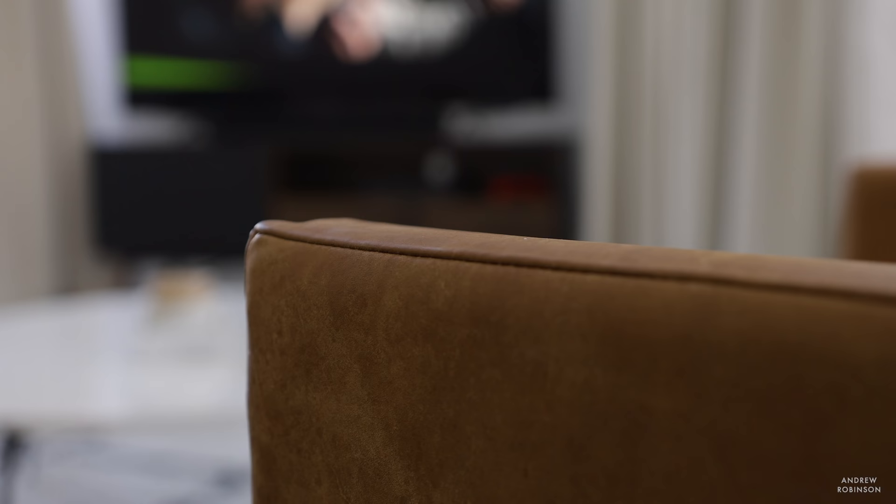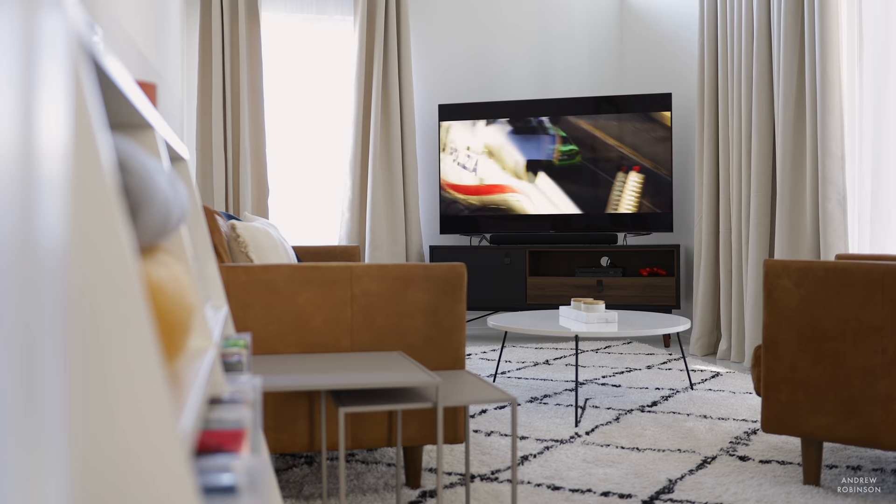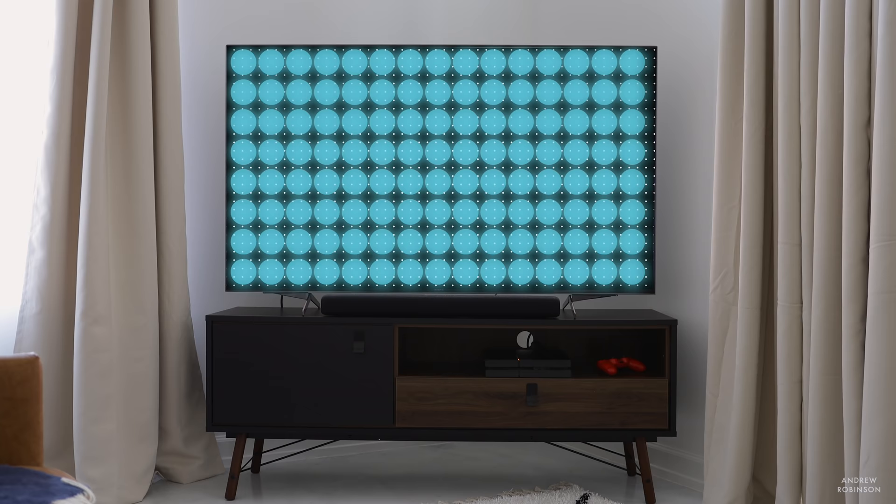The X950H comes in a variety of sizes, starting at 49 inches on up to 85. We are reviewing the 65-inch model here today. The 950 is not Sony's entry-level full-array backlit LED — that distinction falls to the 900H. The 950 falls somewhere in the middle, but this is bound to make it very popular for a wide range of users.